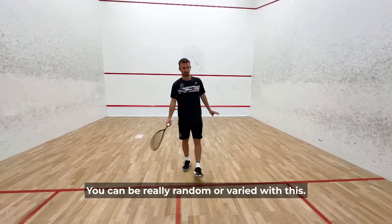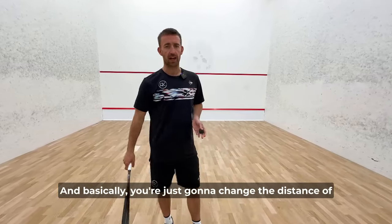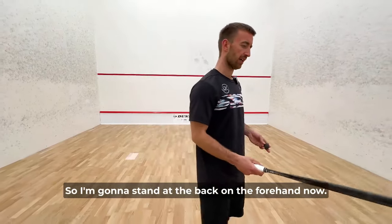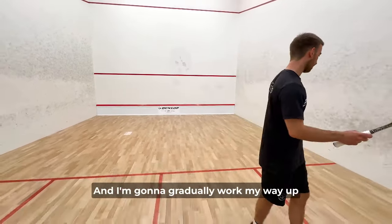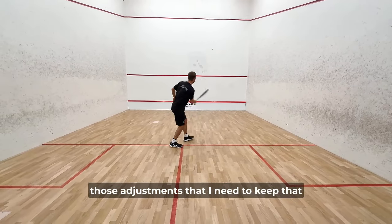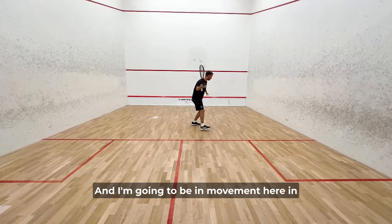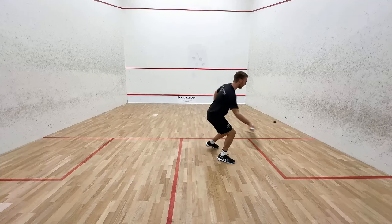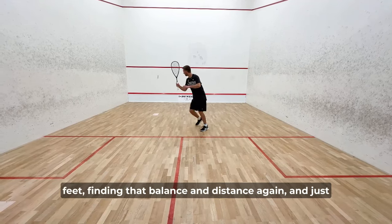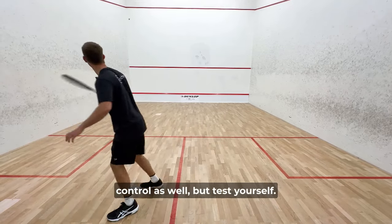Here's a little exercise — you can be really random or varied with this. You're just going to change your distance of where you're hitting the ball in the court. Stand at the back on the forehand and gradually work your way up and down the court, making the adjustments you need to keep that arm and racket's length distance from the ball. Be in movement between each shot, then find your stability. You can then make it random by putting in a boast, adjusting your feet, finding that balance and distance again, and just changing where you're striking the ball.